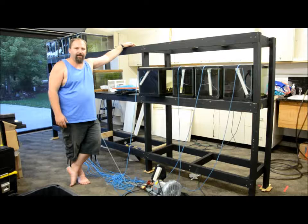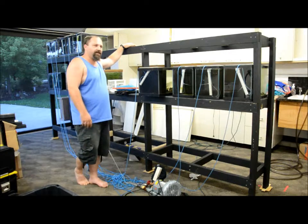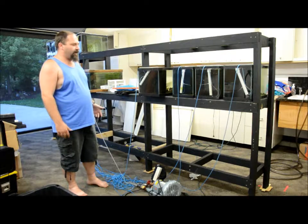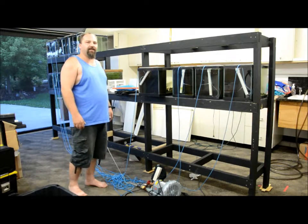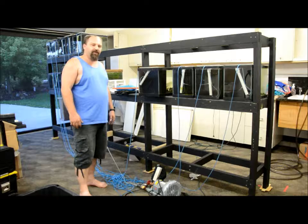We moved 18 tanks two days ago. The fish in Mac have made it very well — we've had zero losses, other than one fish that jumped. Everything's going well, so we're going to get ready to move the rest of the tanks, which is about 42 more, up to this fish room.